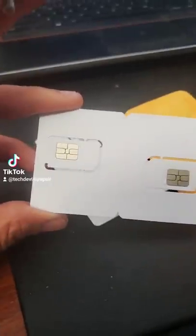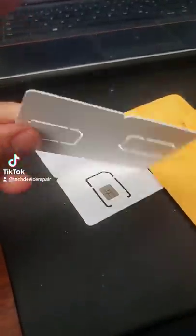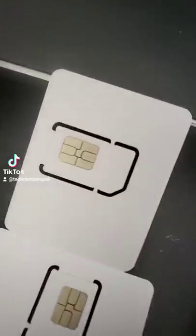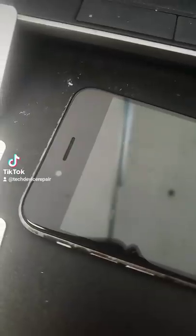If you have an iPhone, this SIM card right here possesses some magical powers. It was sent to me from some of the leaders of iPhone repair, so let's give it a try. It has been said that if you insert this SIM card into any iPhone, it will unlock it.